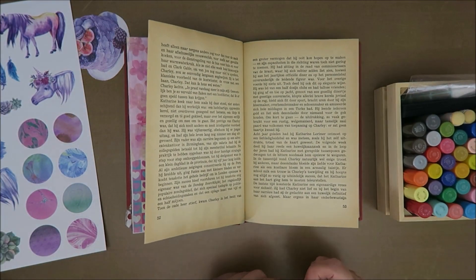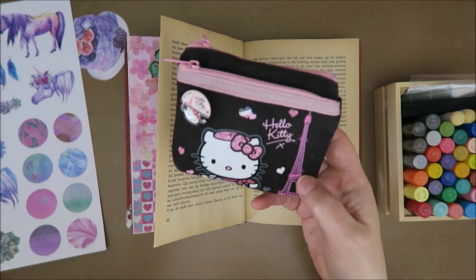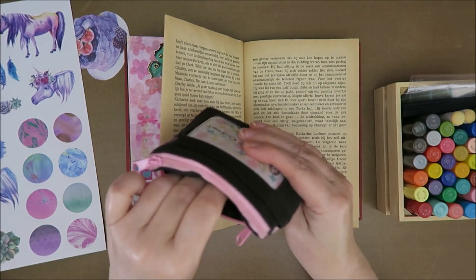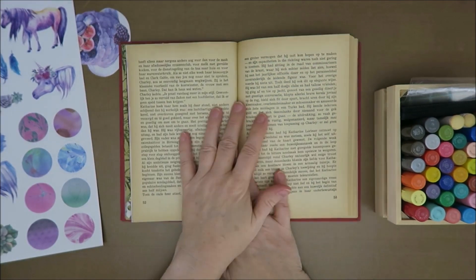Oh my goodness, I just started the video and I need a new battery. I always have this next to my desk. In here are two more batteries, so no problem. I'm going to get a new battery. See you in a sec. Okay, ready to go.